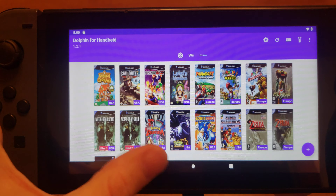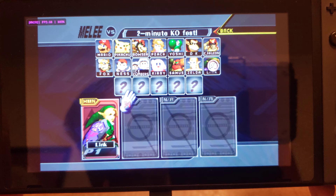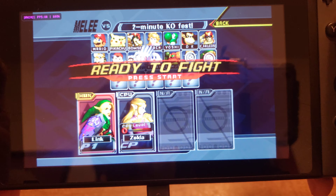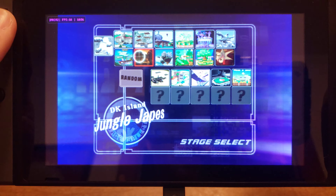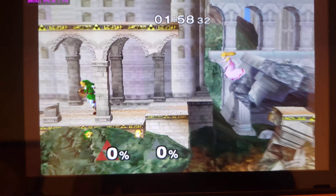Wind Waker is mediocre on this Switch — it's a lot better on the Retroid Pocket. But I'm going to show you something that is not meh, and that is the NTSC version. Not the PAL version, because the PAL version would run at 50 FPS, whereas this runs at 45, which is pretty damn good.